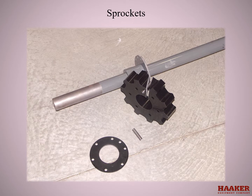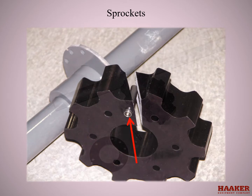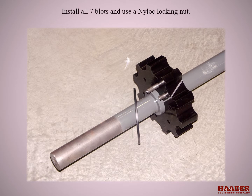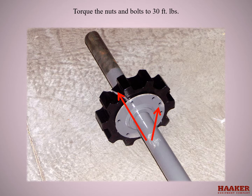Next, put the sprocket on the shaft. Notice the sprocket is cut — this allows changing the sprocket in the unit without removing the shaft. The sprocket has sleeves that push into the bolt holes and a retainer plate. Once the sprocket is on the shaft, push the sleeves into all seven holes and slide the retainer plate on the end of the shaft. Install the seven bolts and use nylock locking nuts. Notice the hole pattern and align the bolt holes — the split goes into this hole. Torque the nuts and bolts to 30 foot-pounds.